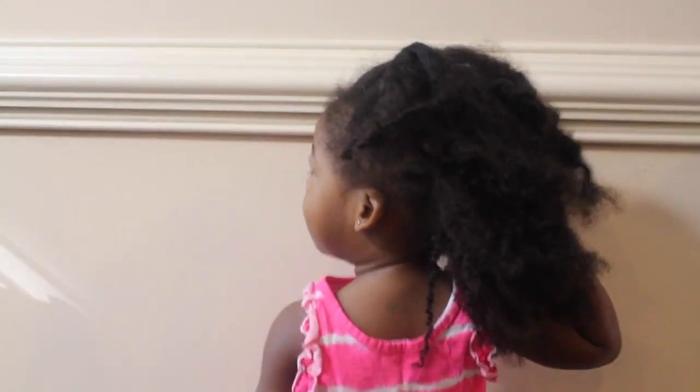Hey guys, here's my daughter. I have slacked up on her protective hairstyles. It's been a month since I have done a protective hairstyle and washed her hair. As you can see, it's very, very tangled. So, I'm going to show you guys how I combat her hair when it gets very, very tangled.